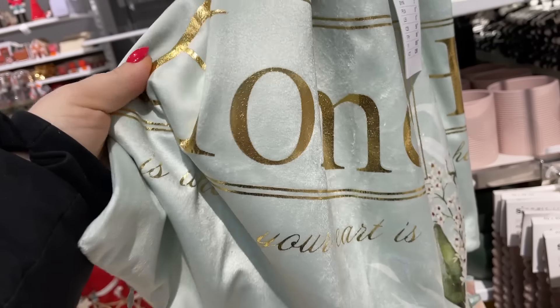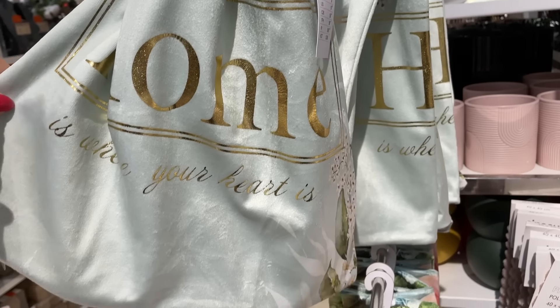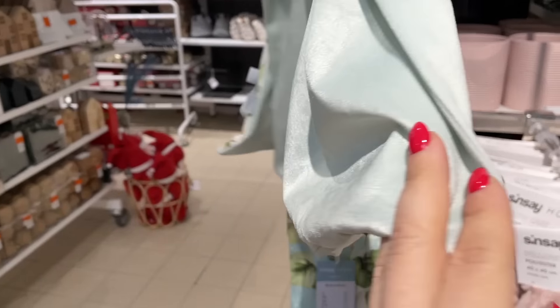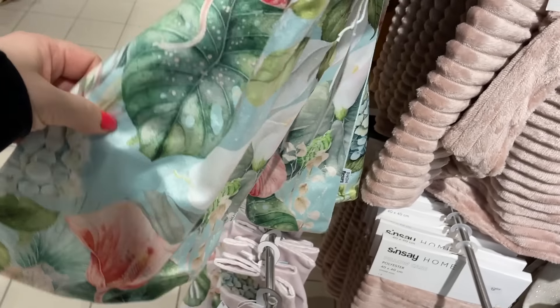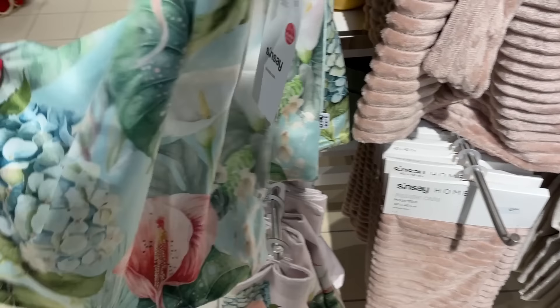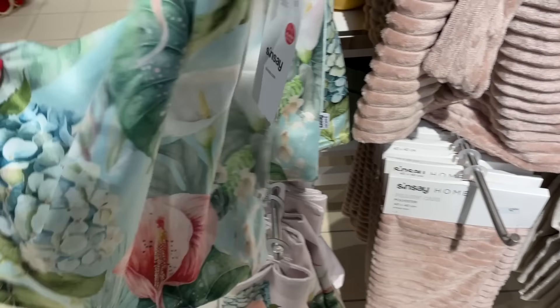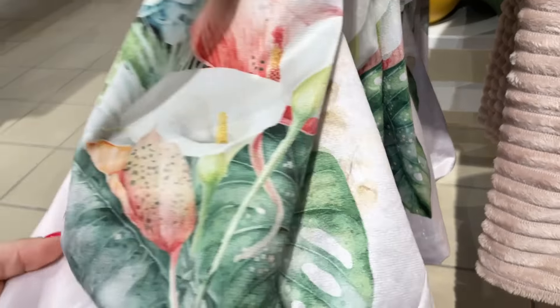Tu mamy bardzo fajne miętowe poszewki na poduszki 40 na 40 — koszt 10 zł. Poszewka jest welurowa, z takimi fajnymi złotymi, mieniącymi dodatkami, z obu stron w identycznym kolorze. Tu już mamy taką bardziej łąkę kwiecistą — może nie tyle łąkę, co obrzeża jeziora. Z jednej strony kolorowa, z drugiej strony czysty wzór. Koszt również 9 zł, w kolorach różowych, bardziej do dziewczęcych pokoi.